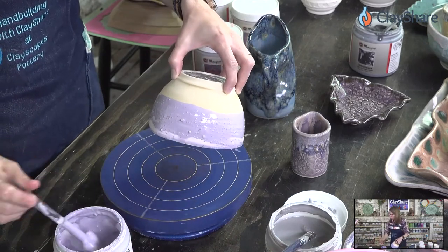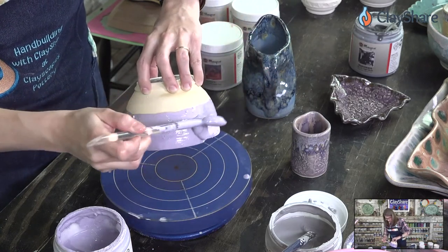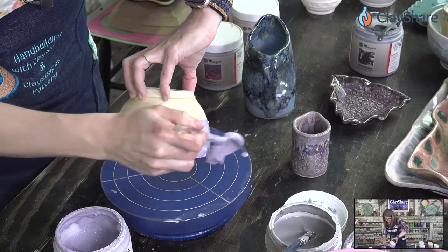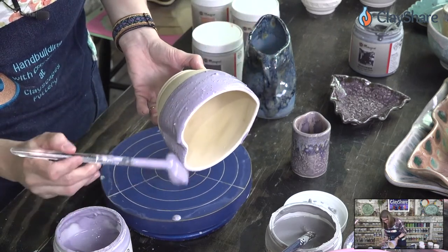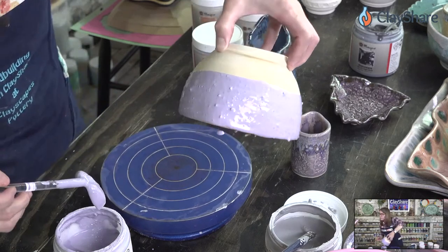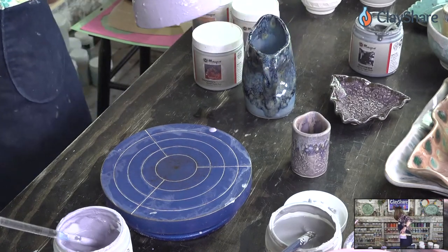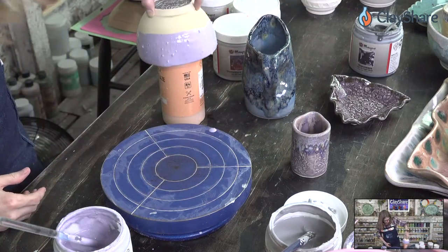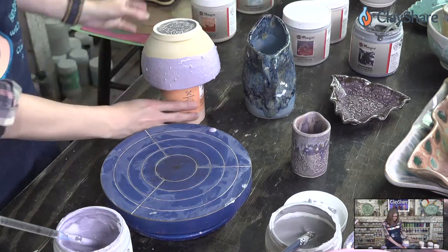I'll go ahead and do the second coat and hold it for this. Two coats of the blue hydrangea. To let this dry I'll find something — usually a jar of glaze — and set this to the side on that object so if the glaze runs or drips it can, but I don't have to worry about anything touching the rim.